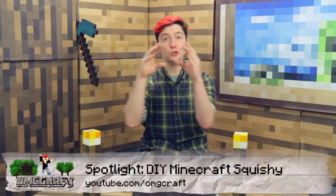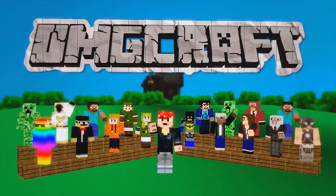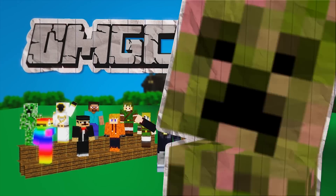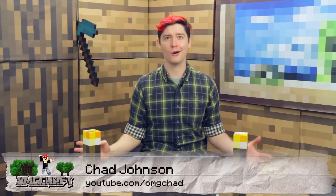Make adorable little Minecraft squishies! Hello everybody and welcome to OMGcraft. I'm your host, OMGChad. Today we're going to do something we've never done on the show before: DIY arts and crafts!